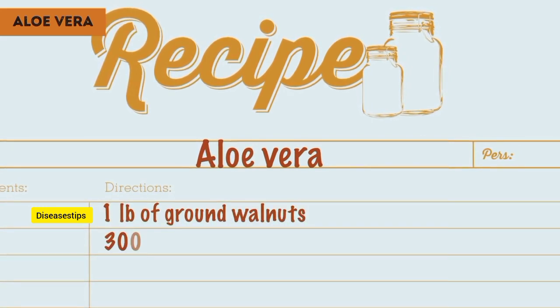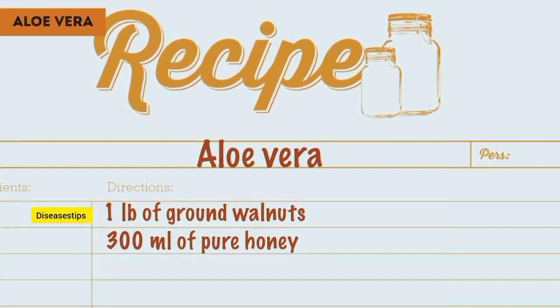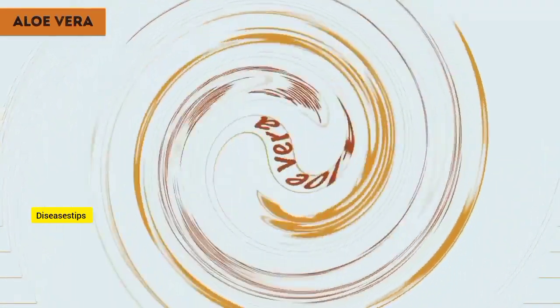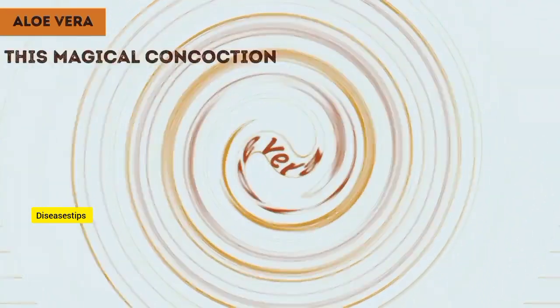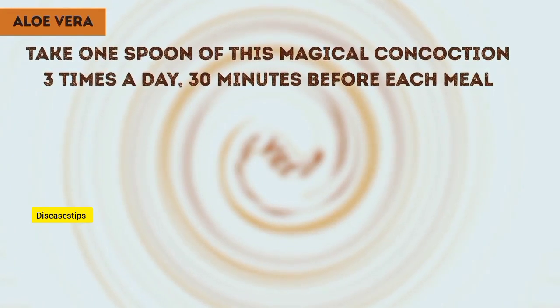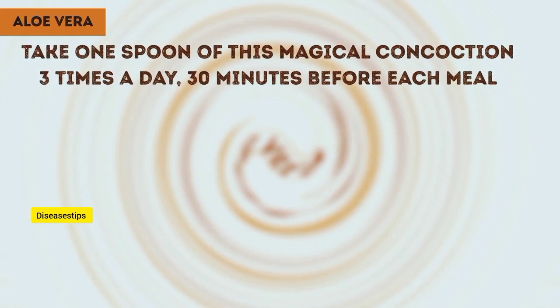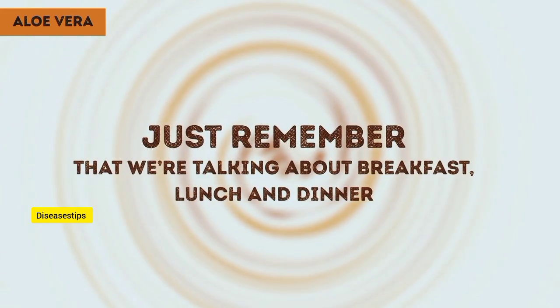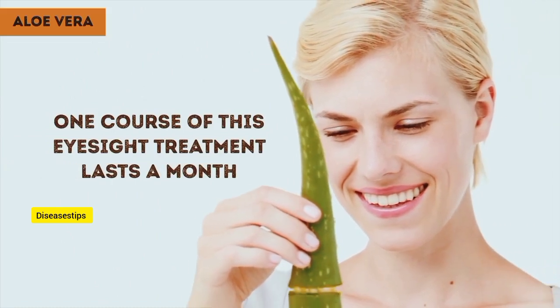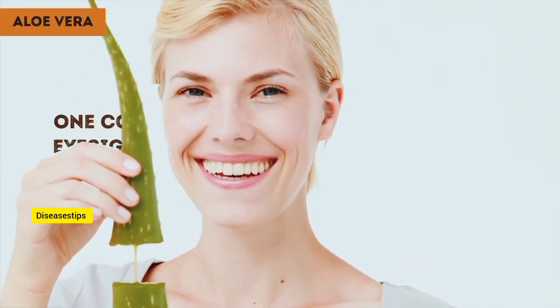1 pound of ground walnuts, 300 milliliters of pure honey, and freshly squeezed juice from 4 lemons. Use a blender to mix all the ingredients smoothly together. Take one spoon of this magical concoction three times a day, 30 minutes before each meal — that's breakfast, lunch, and dinner. One course of this eyesight treatment lasts a month. Always take a two-week break between monthly treatments.